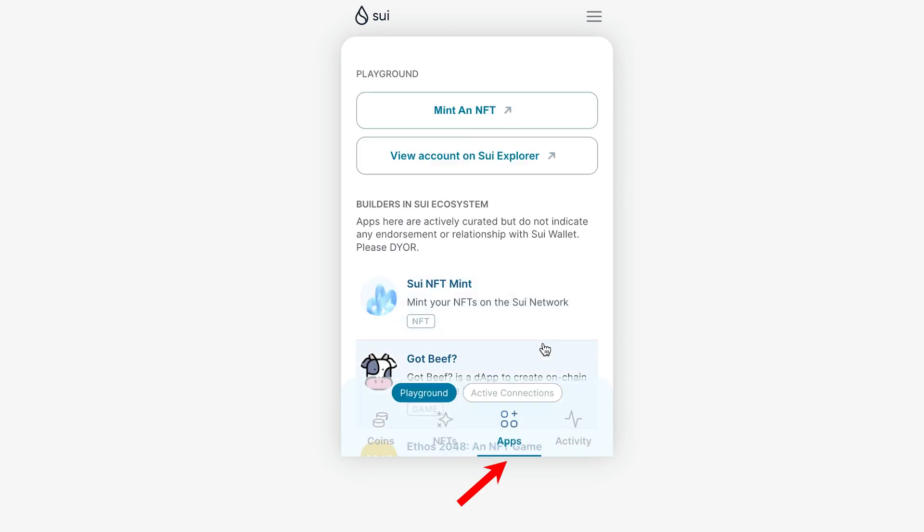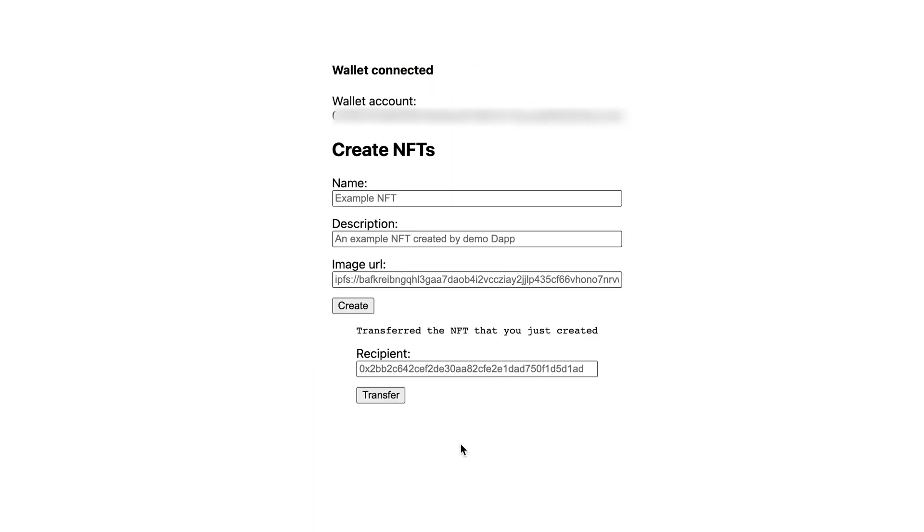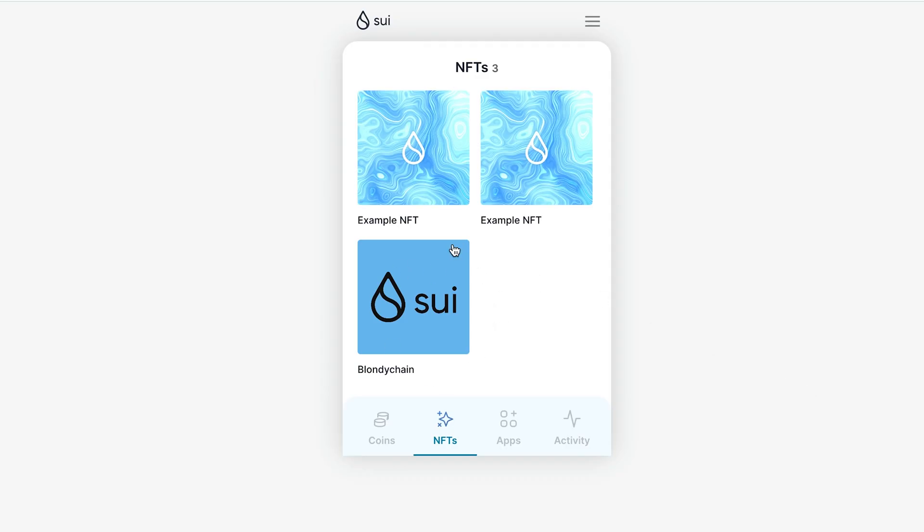We can also go to the Apps tab where we have SUI NFT Mint below. Press it, connect our wallet, write the name of our NFT, add a description, and optionally add a picture we want to mint or leave the field empty. Press Create and we see a message that our NFT has been minted. Now we have some test NFTs on the testnet.